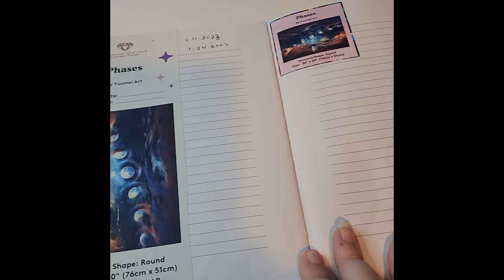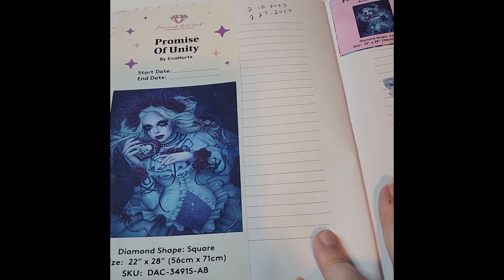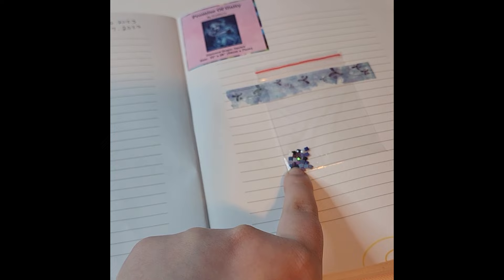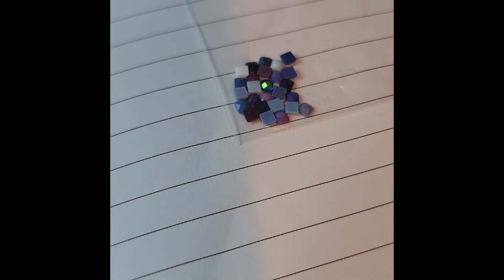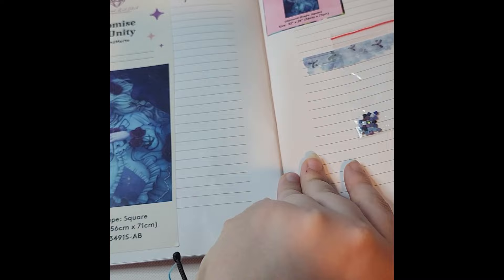The first completion was Capture the Sky, the second was Phases, and the third was Promise of Unity. This is also where I started keeping a little baggie with one or two of each drill in my logbook — kind of like an overview. It gives me a little preview into the kit's colors without opening it.